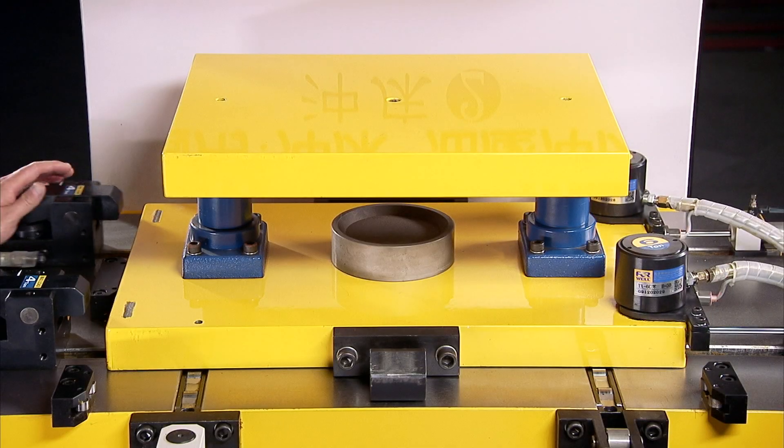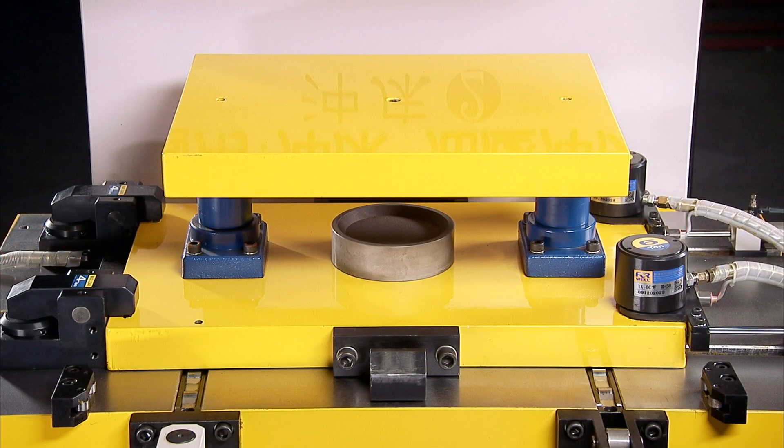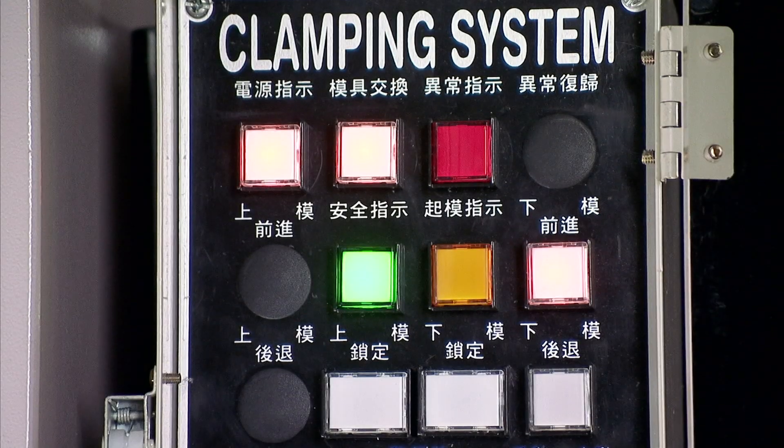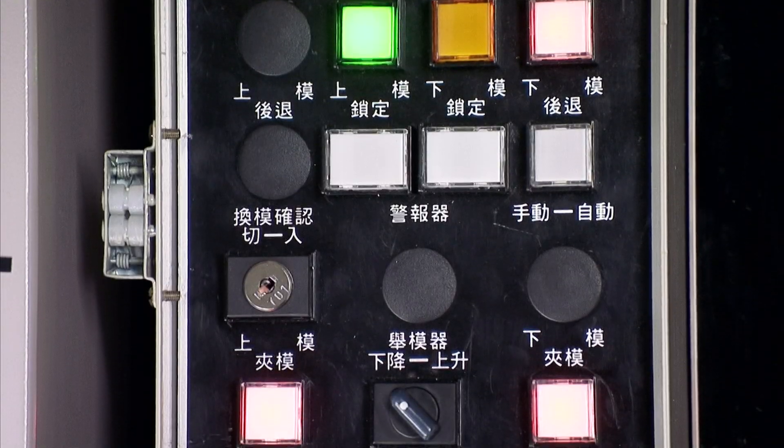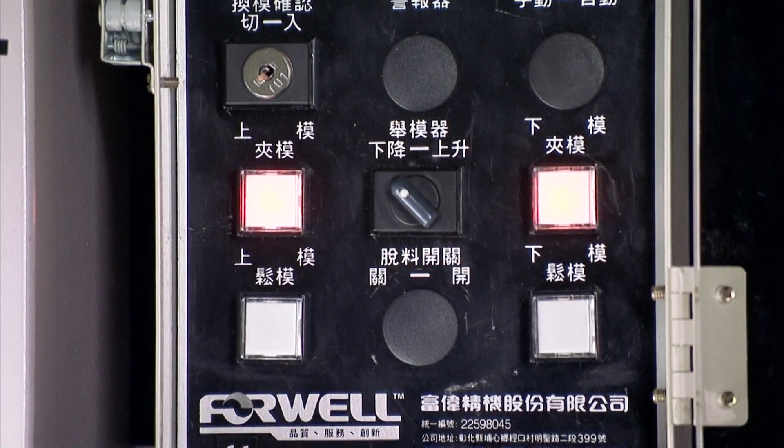The die lifter lowers the die onto the bolster and then the die clamps lock the die into place, ready for the next stamping run. With the QDCS, 4WELL provides an easy-to-use control panel which keeps all aspects of the QDCS simple and efficient.